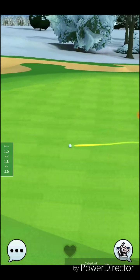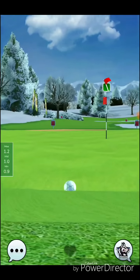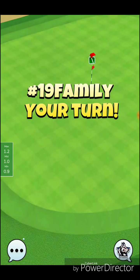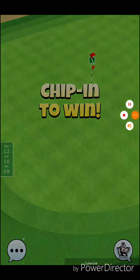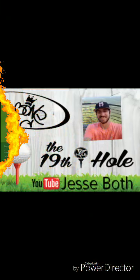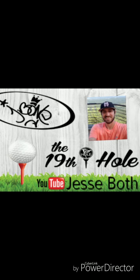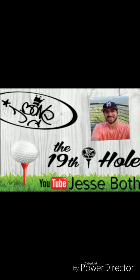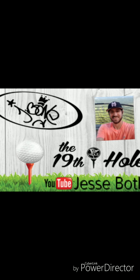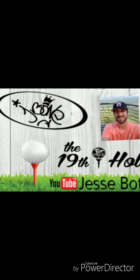That was just very unlucky there for my opponent — I'm going to forfeit here and help him out. But thank you all very much for being here for this playthrough. Hopefully you all learned a little bit, and good luck on your tournament. If you haven't done so yet, make sure to check us out on Facebook — just go to your search bar and type in 'Golf Clash the 19th Hole' and join our community page. 2,500 members and growing. Good luck to you all, have a good day.